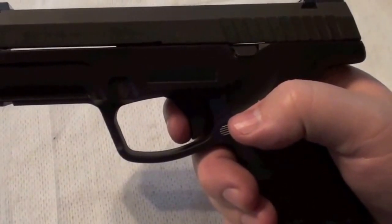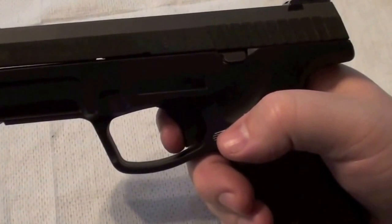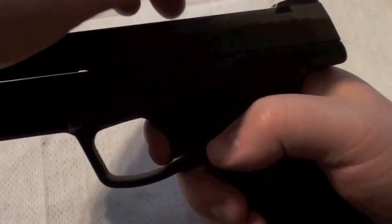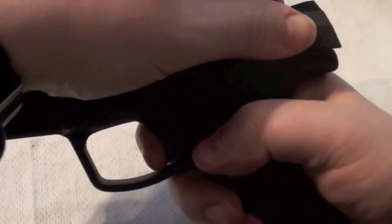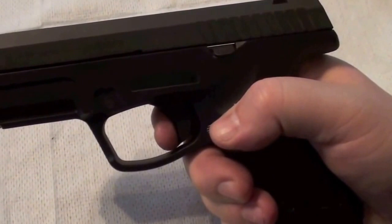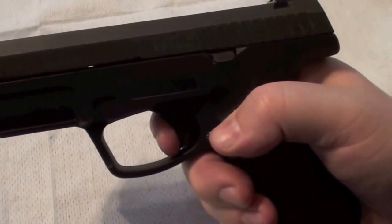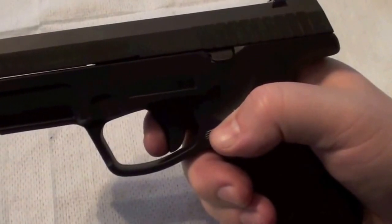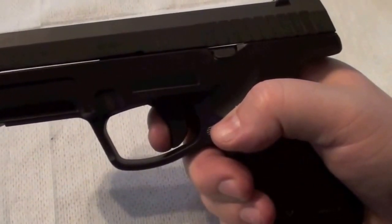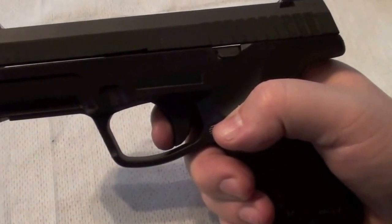The trigger reset on the Steyr isn't that good as on the Glocks, because you can't feel when the trigger reset is reached. When I pull the slide back and then let the trigger forward, now the trigger would be reset. And as you could hear and see, it wasn't easy to recognize that.